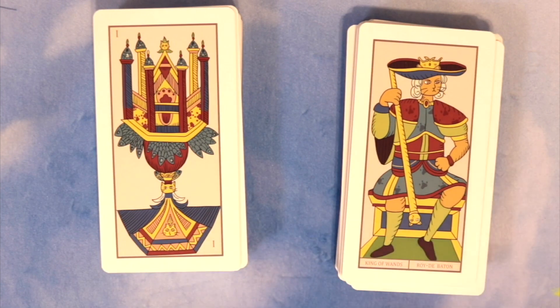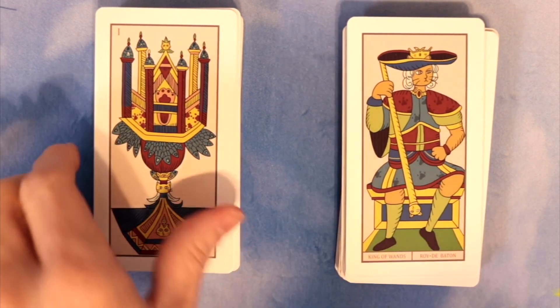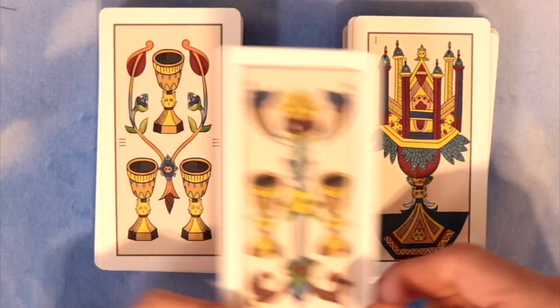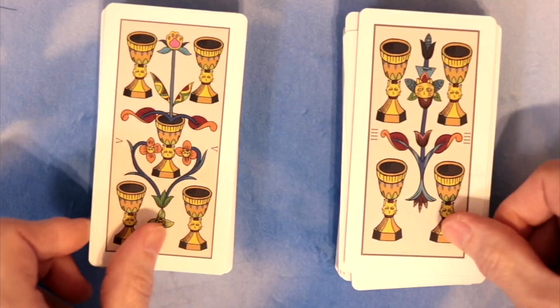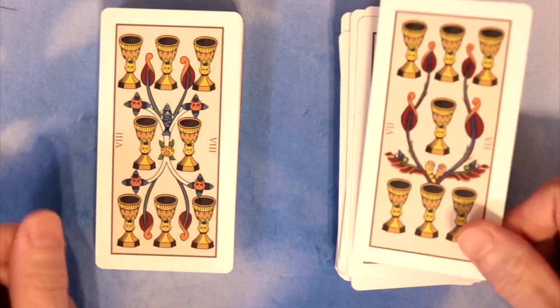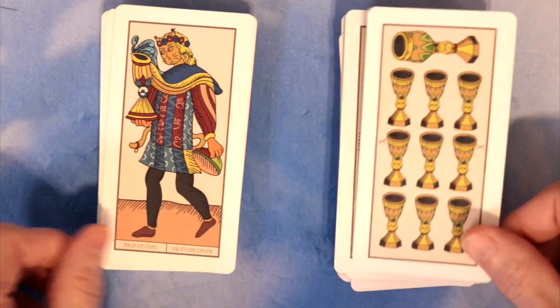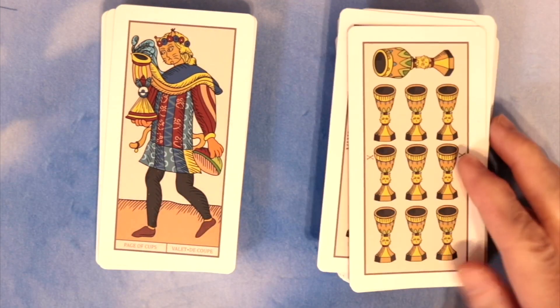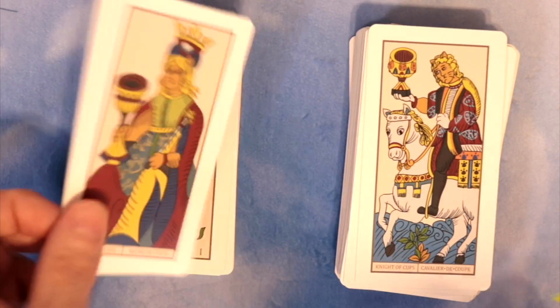The Ace of Cups — always an attractive card. I do love me some Marseille. The Two, Three, Four, Five, Six, Seven, Eight, Nine, and Ten — very traditional, I like it. The Page of Cups, the Knight of Cups, the Queen, and the King. We're a little bit tilted here — my OCD is kicking in.